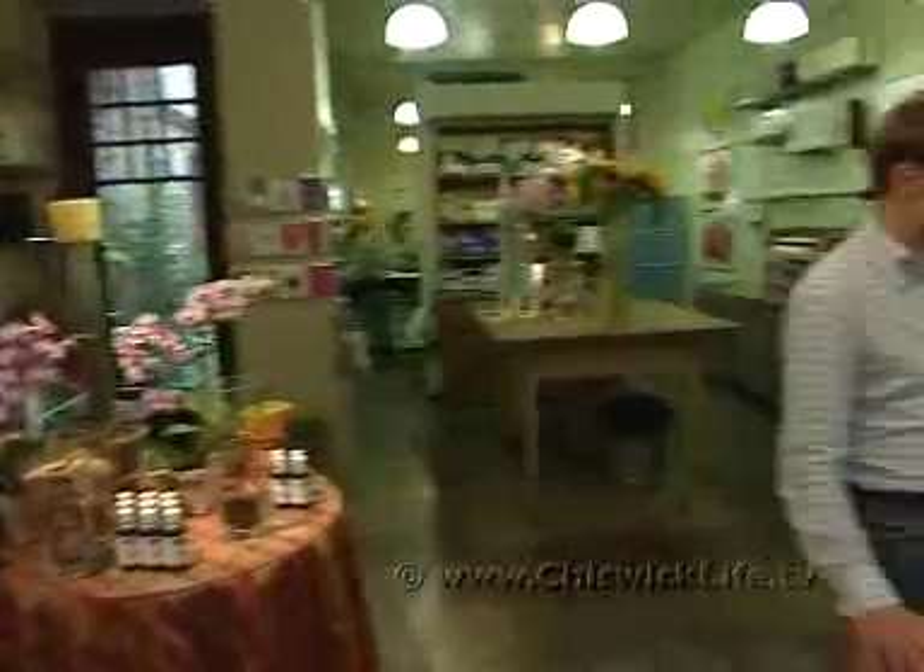In this next short film, we're going to talk about how to look after the flowers once you've got them into the vase. As you can imagine, some flowers will die before others.